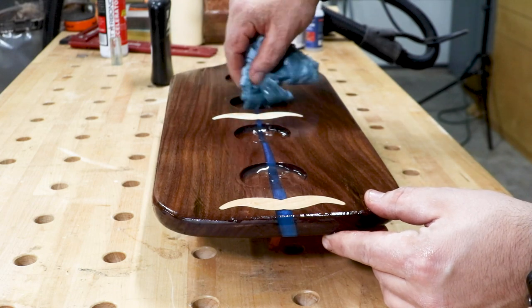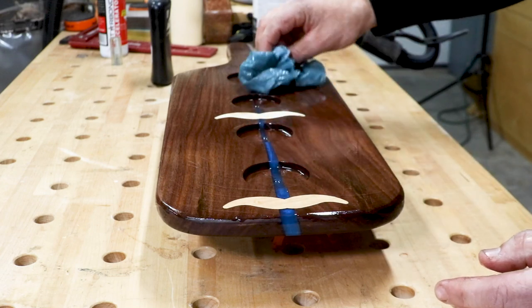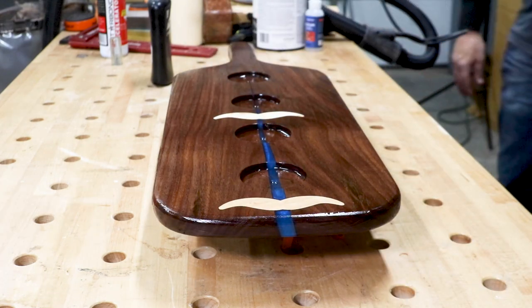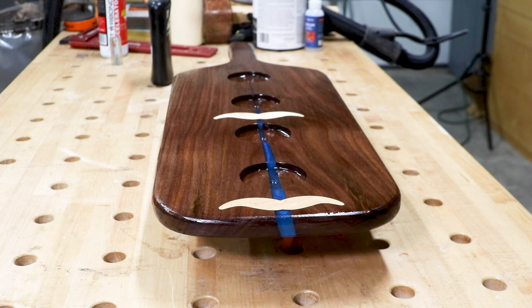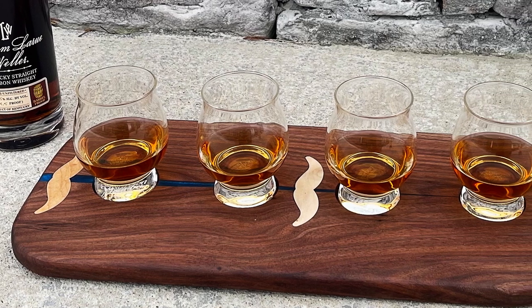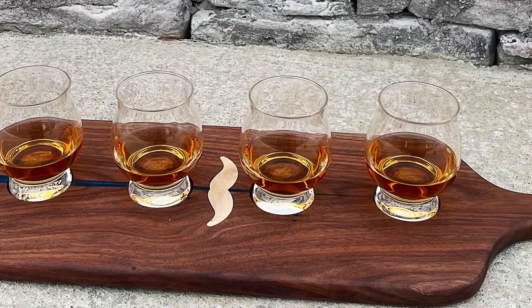That does it for this project today. I really and truly enjoyed making this — it was a fun little project to do with just some scrap wood that would have otherwise been worthless in my shop. I hope you enjoyed the video as well. If you did, make sure you let me know down in the comments section. Don't forget about those affiliate links down in the description — anytime you use those it supports the channel and I truly appreciate it.